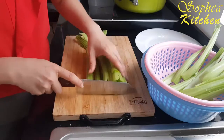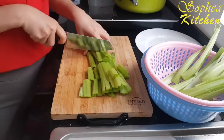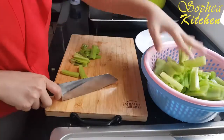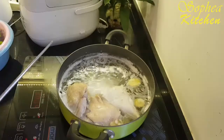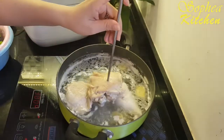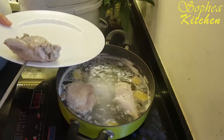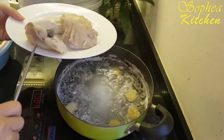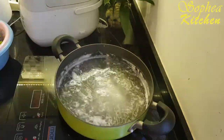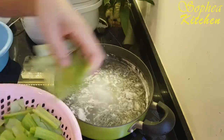We cut them like this. We want to check that the chicken is ready. We can now use our green mustard, so I take all the ginger out. And with this same water, I will use it to blanch the green mustard.